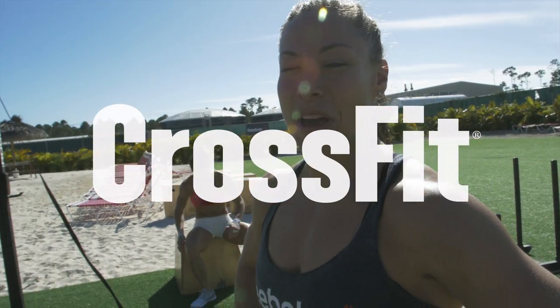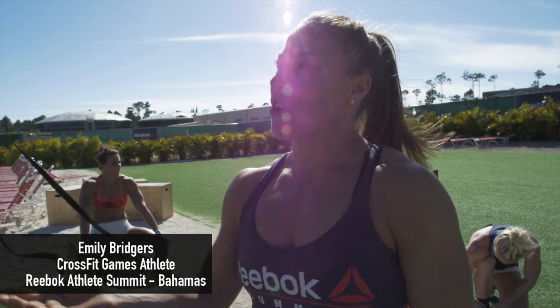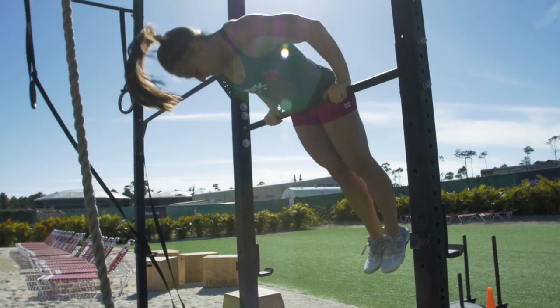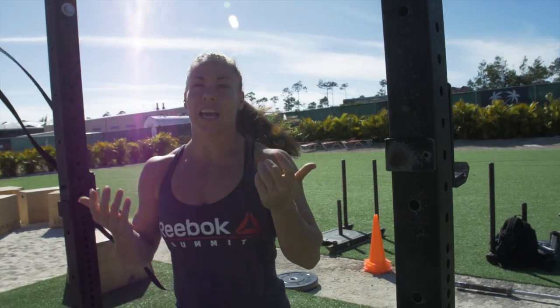A pullover is a method for getting up onto the bar into a front support. You do a chin-up and then wrap your body around and land with the bar on your hips. It starts with a chin-up, chin over the bar, which puts you in a higher position to get over.